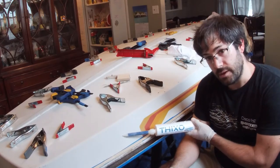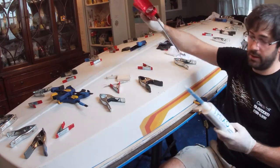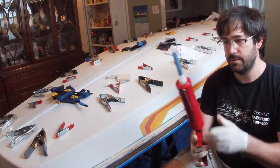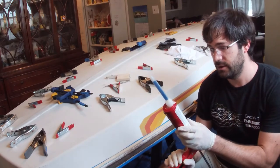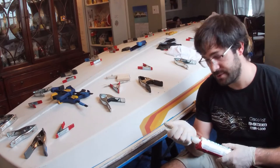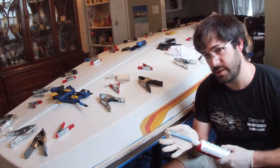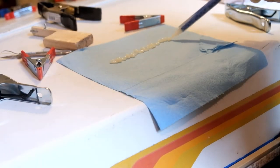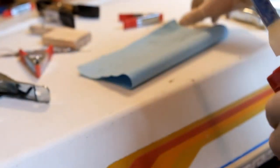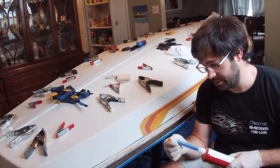Today we're going to be using Thixo from Total Boat. It fits into a standard caulk gun and you can apply it basically just like any other caulk or adhesive. It comes with mixing tips — they're really great. The only thing you want to remember is to discard the first four or five inches of epoxy that you squeeze out, because that doesn't have the right mix ratio and it will absolutely not cure. So purge that, and then you're good to go.